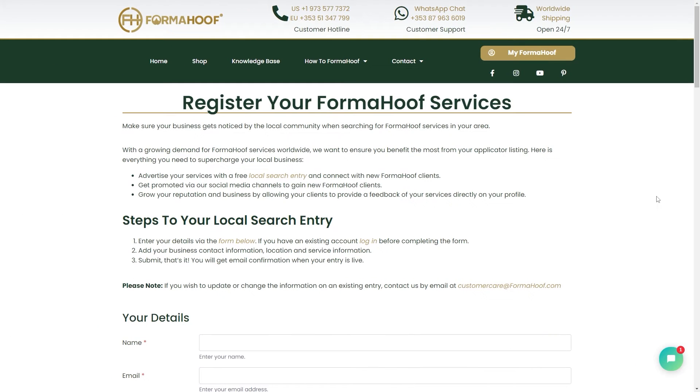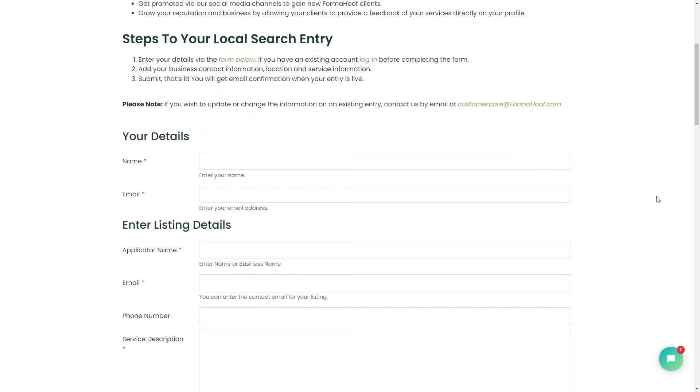Get more customers for your Huffcare business with the FormaHuff applicator search. Register your FormaHuff services in three simple steps.